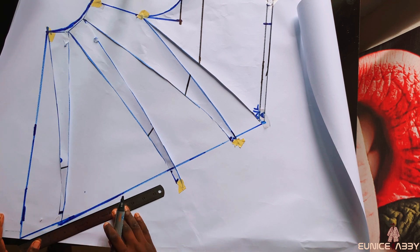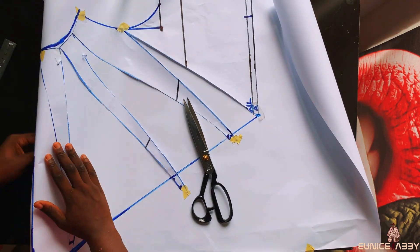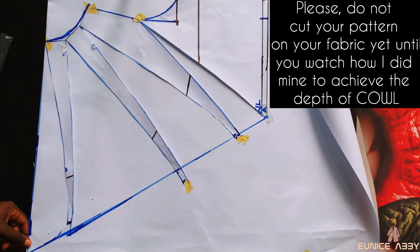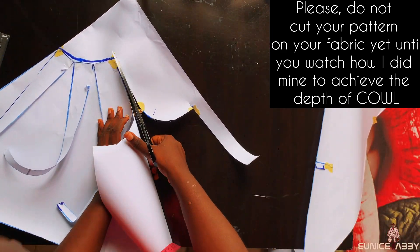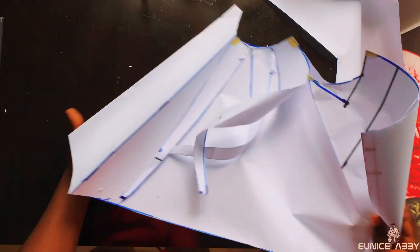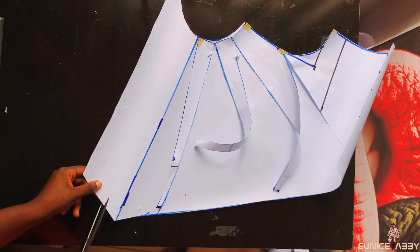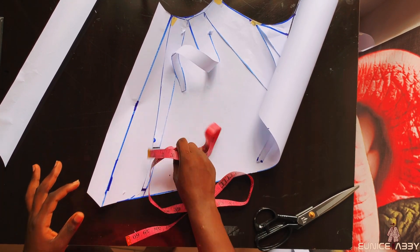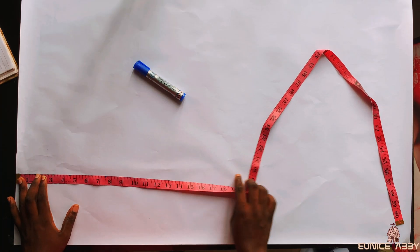I'll proceed to connect this line to the other line so that everything meets at a point. The next step is to get our facing. To get the facing, I'll fold from that point — the straight line — into two, and after folding I'll cut it out. After the fold, you'll notice what the one underneath looks like, and that is your facing. I'll reduce this facing a little bit — mine is going to be 1.5 inches. Now let's cut the skirt part.